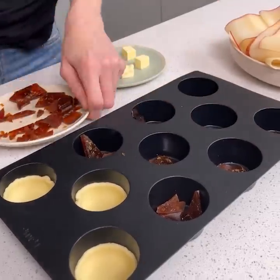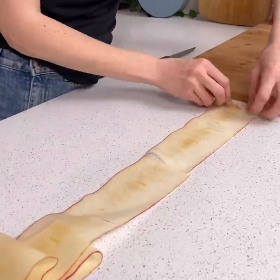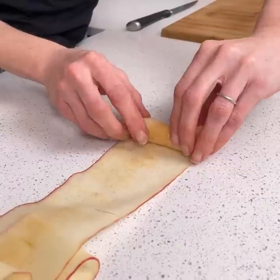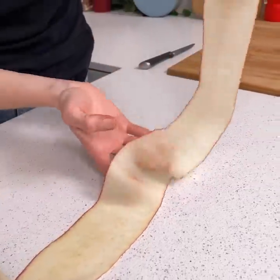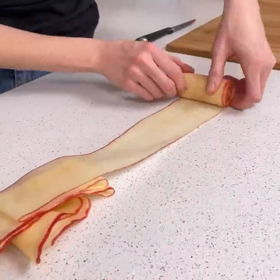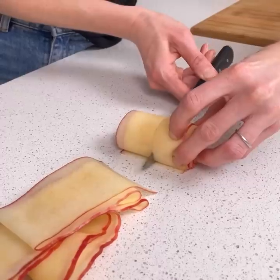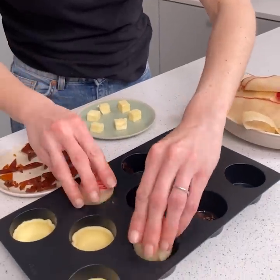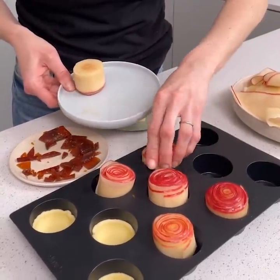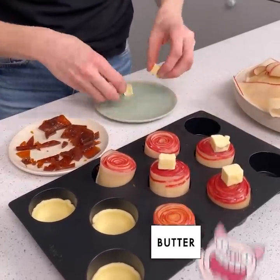Now I have my apple — we're going to pull that apple ribbon out. I'm going to lay this out, start at the end, and just slowly roll this up. It's okay if there's a little break in there. I'm going to cut this and cut it in half. We're going to take our two pieces of apple and place them into our mold. I have other apples already prepared — we'll just pop those in, top with some butter, and take this to the oven.